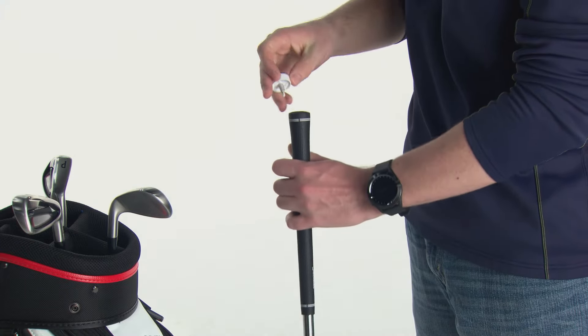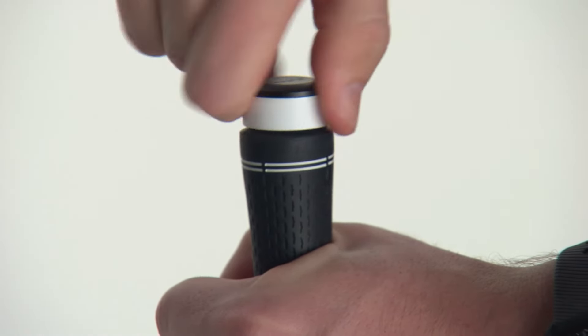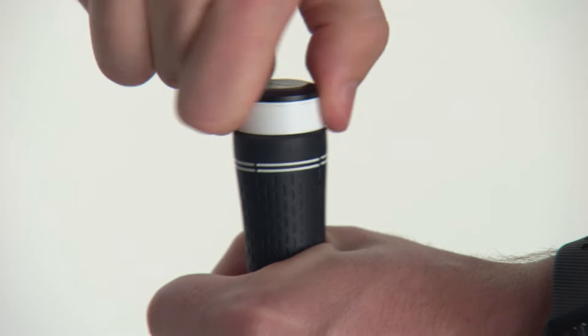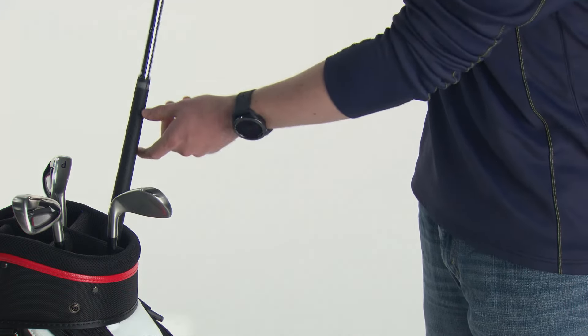Installation is very easy. Simply screw the sensor into the hole in the end of the grip on your club. Screw in the sensor until there is no gap between the grip and the bottom of the sensor. Now return the club to your bag.